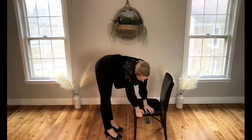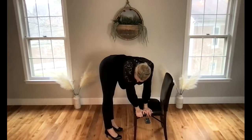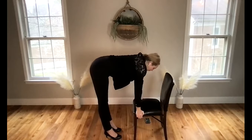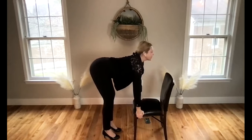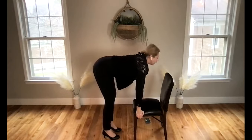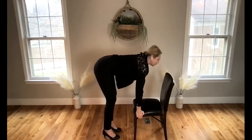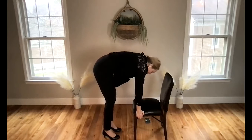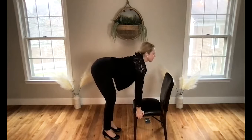Bring yourself back to center and release to the other side — reach and stretch from the waist, lengthening the side body all the way to the fingertips. Bring yourself back through center into a fold. Working with cat and cow stretch: lower your stomach down, lift up through your heart, tailbone lower, crown of the head lower. Flow with the breath — lengthen your spine as you inhale, lengthen your spine as you exhale.